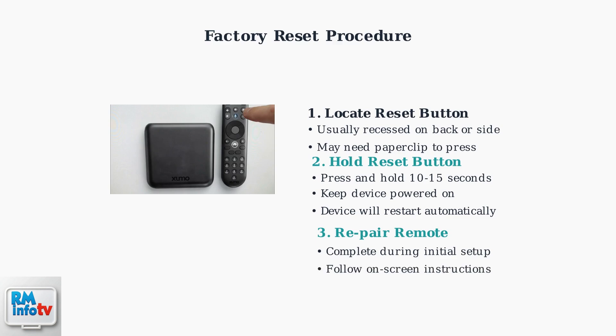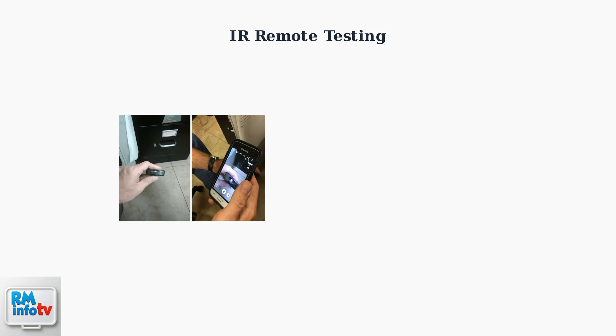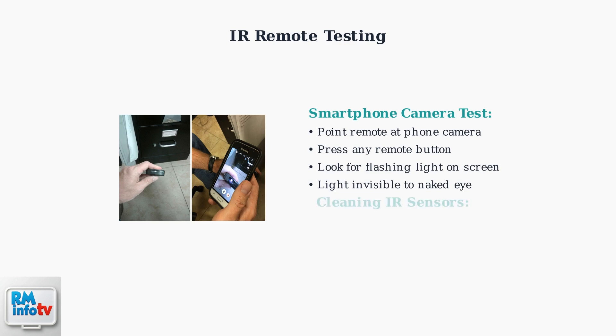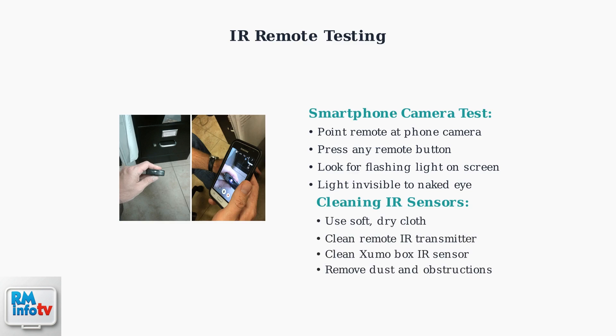After the reset, you'll need to re-pair your remote during the initial setup process. Follow the on-screen instructions to complete the pairing. For infrared remote issues, you can use your smartphone camera to test if the remote is working properly. Point your remote at your smartphone camera and press any button — if the remote is working, you'll see a flashing light on your phone screen that's invisible to the naked eye. Clean both the remote's IR transmitter and the Zumo box's IR sensor with a soft, dry cloth, and remove any dust or obstructions that might block the infrared signal.